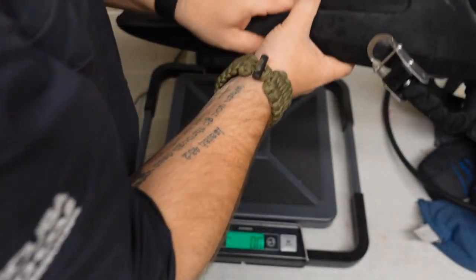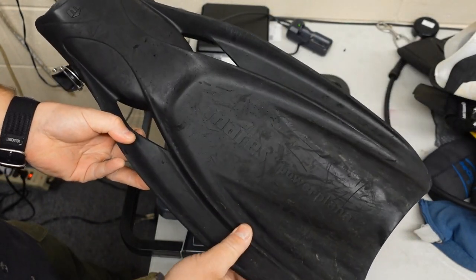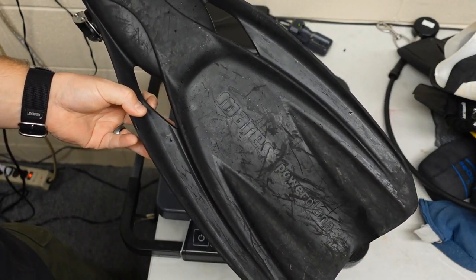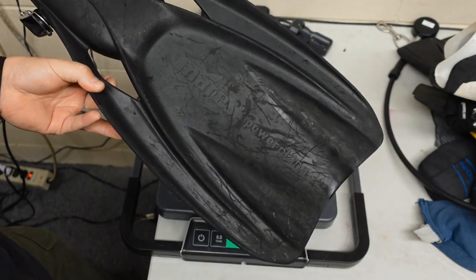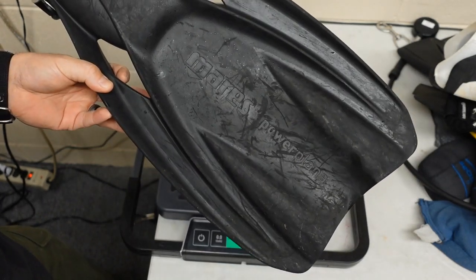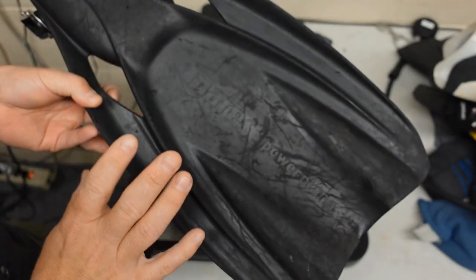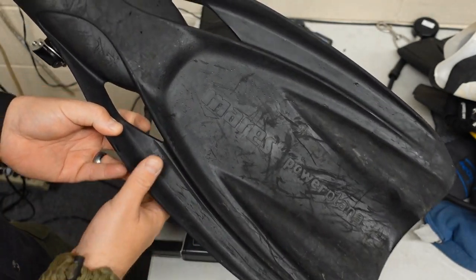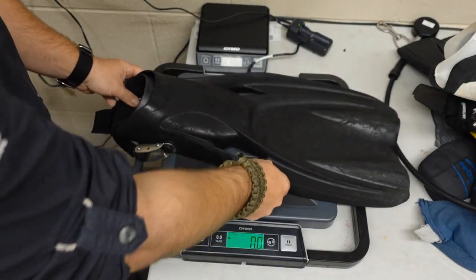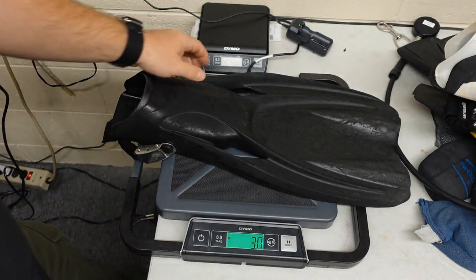The next fin is the Mares Power Plano. This is a really heavy, solid rubber fin. It's very bulky. It does give you extra weight on your legs, so it will typically affect your trim if you're having issues controlling your body. It's going to be very comparable to the Scuba Pro jet fin or any jet fin out there. It's coming in at 3 pounds, so with a set of these you would have an additional 6 pounds on.